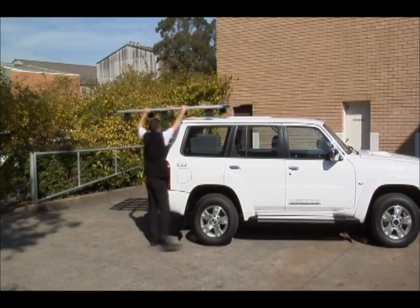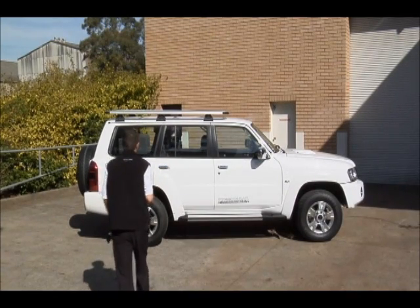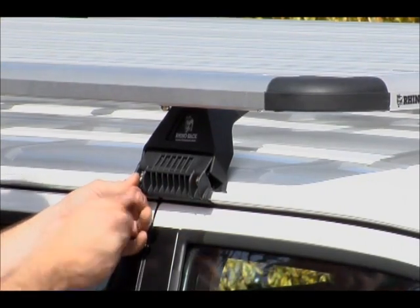Carefully walk the platform on from the rear of the vehicle, sitting it as far back as possible towards the rear, and taking into consideration the rear door if it opens upwards. Then reinstall the clamps to the base of the legs and tighten all the legs in the system evenly.